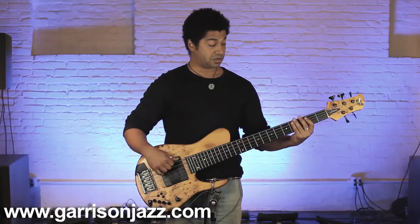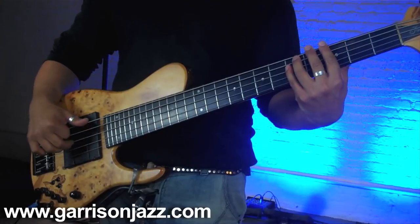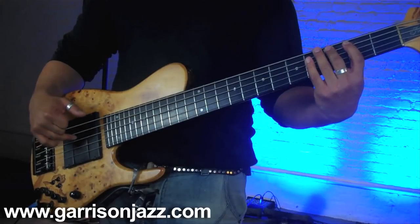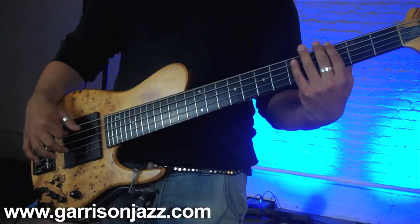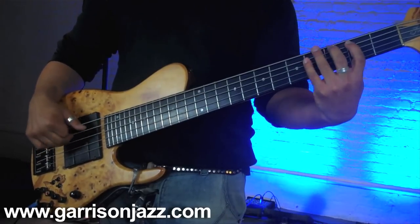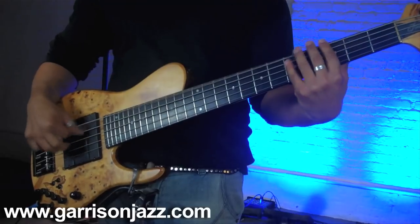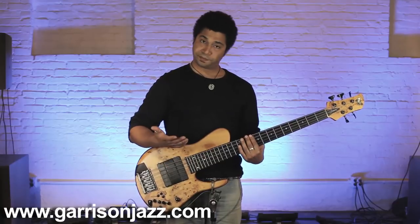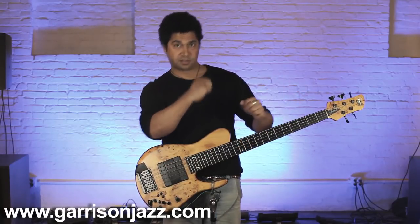Even a little slower, just so you understand. That's how you can kind of create some grooves with this technique. It's a lot of fun.